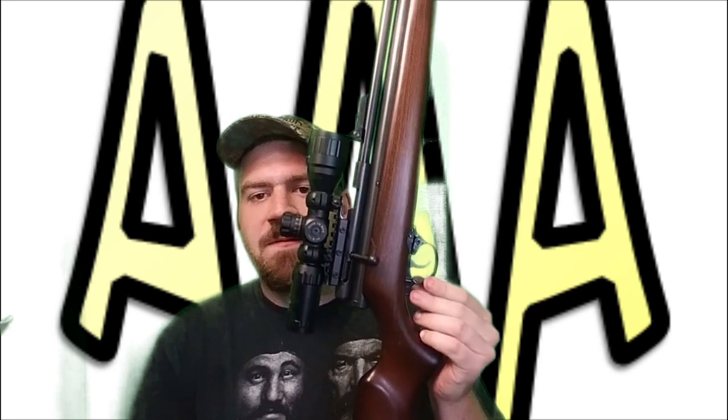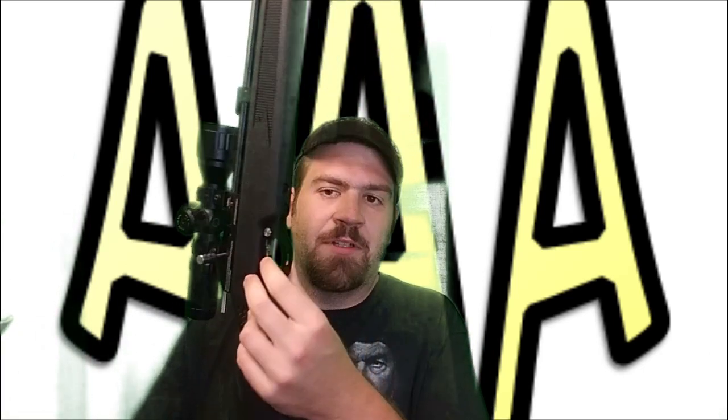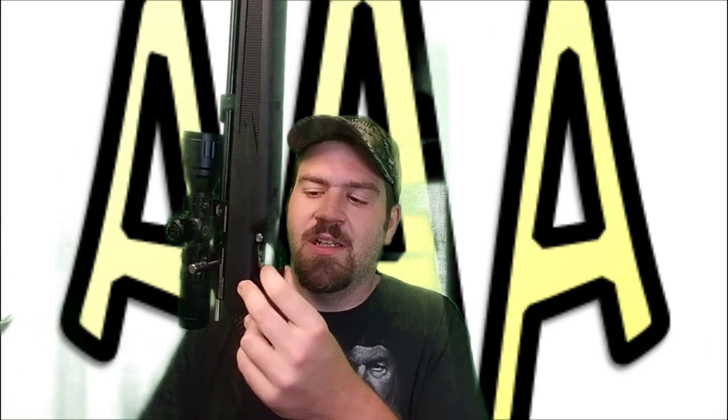Now let's get to the triggers. The Beeman Chief has the standard QB trigger — very adjustable, single-stage, awesome trigger with a clean, nice break. Here's where the Gen 2 shines: it has a dual-stage trigger — no joke. You have two adjustment screws, sear and pull, and you can set it to where you have a little bit of creep, hit that wall, then pull it and it's done. Truly a two-stage trigger.